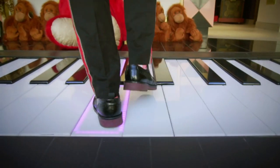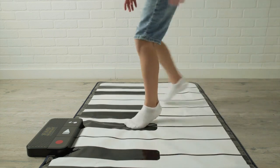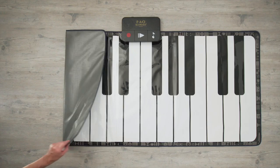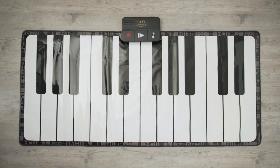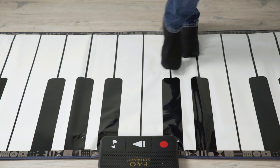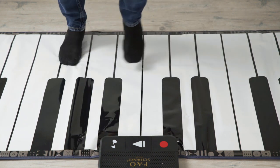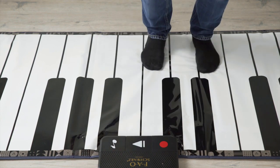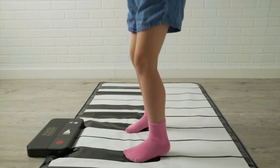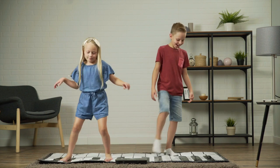At FAO Schwartz we're known for our big piano dance parties, but you can bring the music home with the Giant Dance Mat Piano by FAO Schwartz. This fold-out 5-foot piano boasts two full octaves and is battery powered so you can get right to the music. And with the foot-controlled recorder, you can save your favorite compositions. Get moving with the Giant Dance Mat Piano by FAO Schwartz.